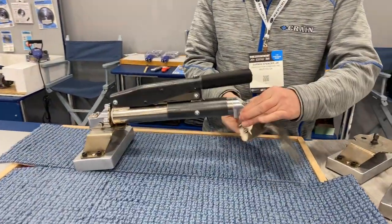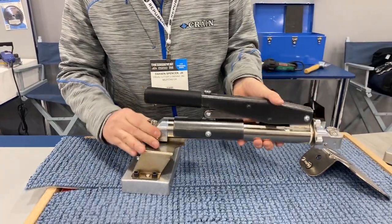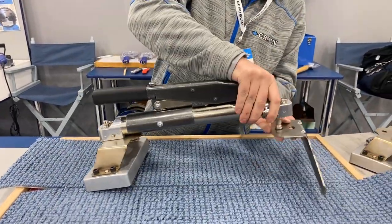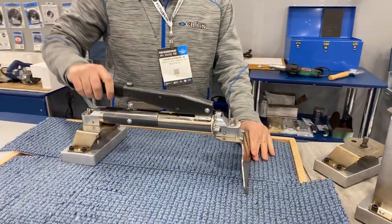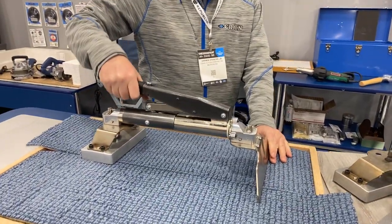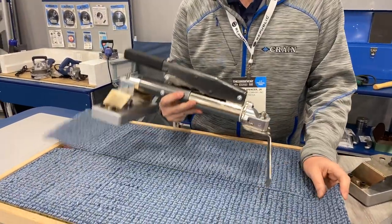Quick release on the blade, quick release on the head — turn them around. Now I've got it more like a power stretcher. The handle is at my hip. I can set up on the handle and use my body weight to press down to put the stretch on the carpet.